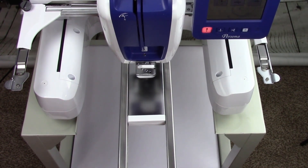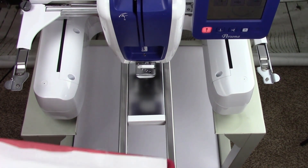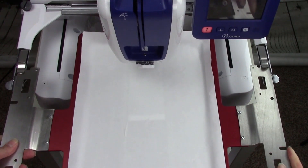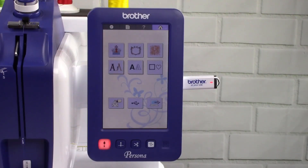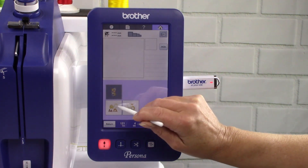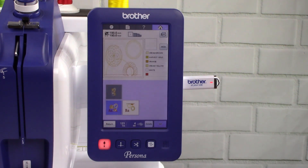Gently pull from the front to extend the tubular support. Insert the derby frame into the embroidery arm. On the machine's screen, touch USB. Touch the thumbnail of the complete pattern. Touch side AA. Touch set.